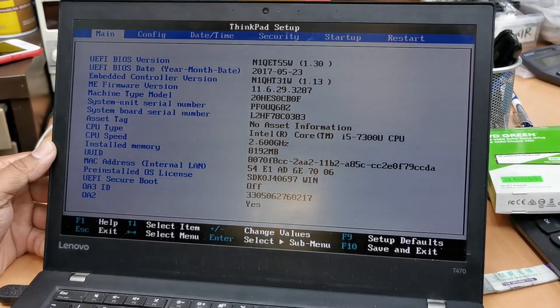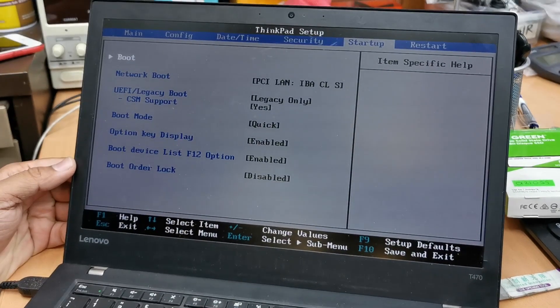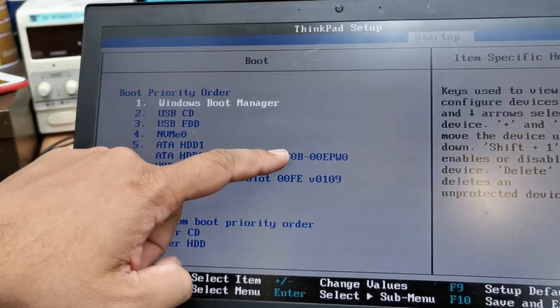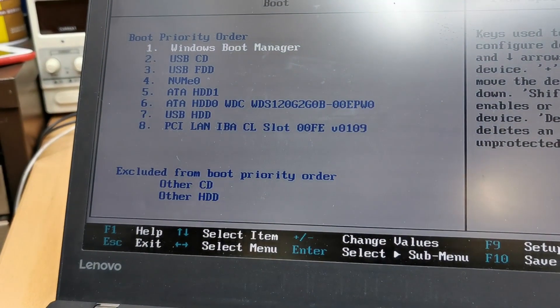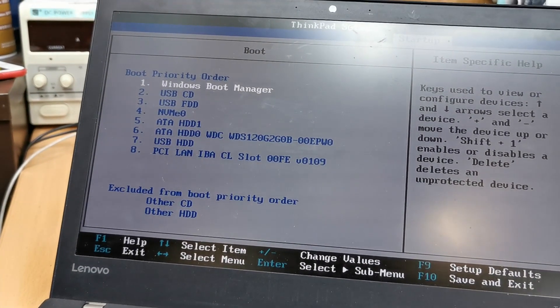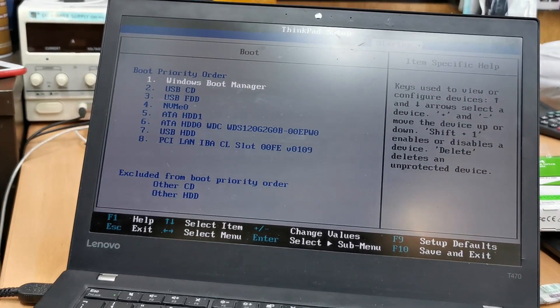Now we're going to find out. We go to the boot menu startup — that's the one. This is visible. That's how you replace your M2 SSD in your Lenovo ThinkPad T470.